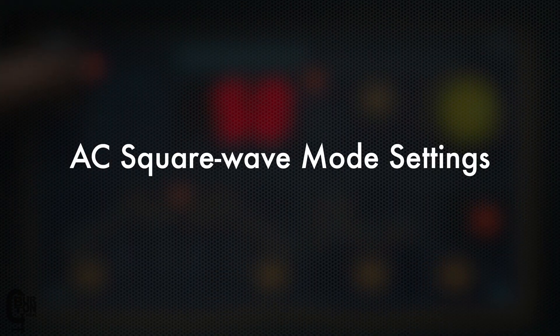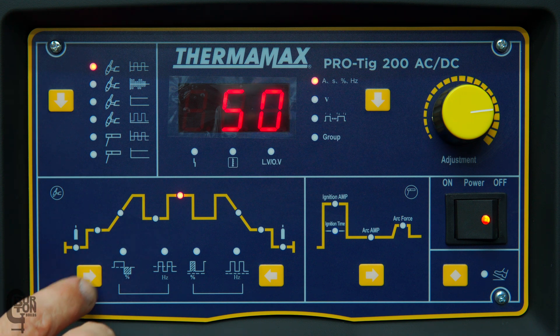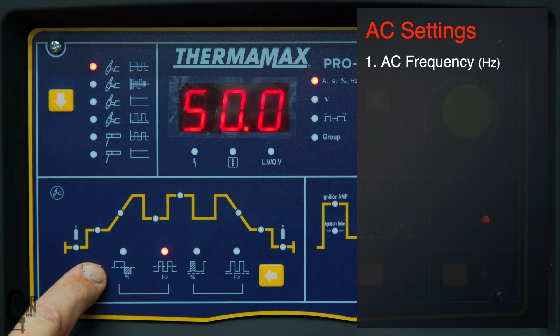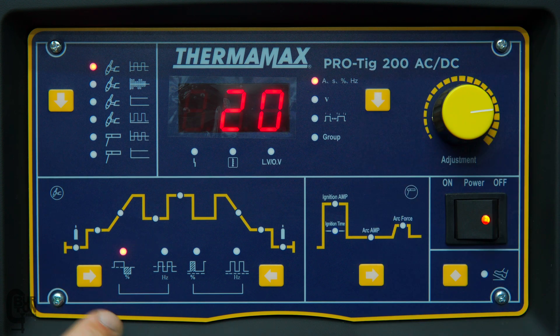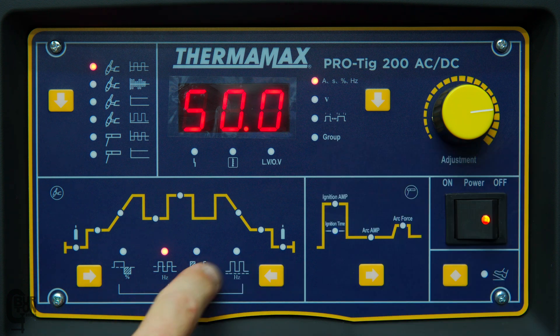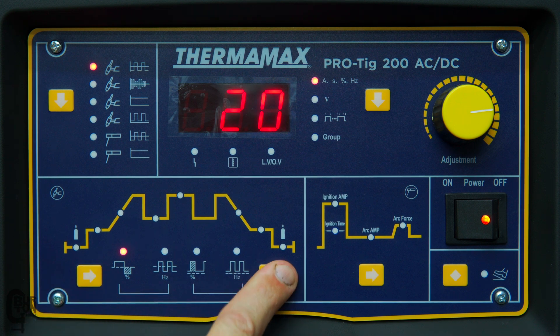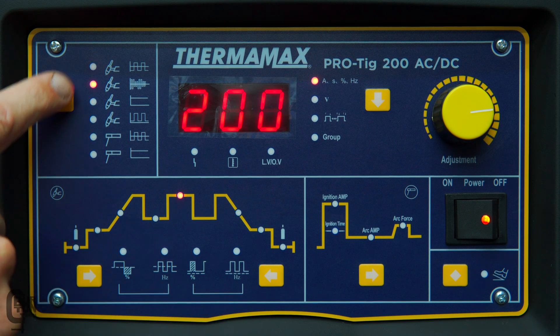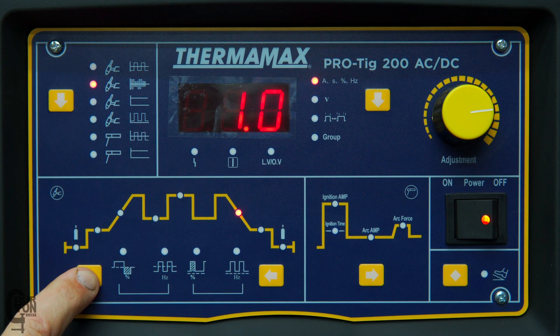If we move over to our AC welding mode at the top, mode number one, we can also cycle to these two additional settings. The first is our AC frequency — that's the frequency we are welding at in AC mode. The next is our cathode current, which you guys might know more as your AC balance or AC cleaning. Note that we can only access these when we are in AC pulsed mode; otherwise cycling just returns us to our post-flow setting.